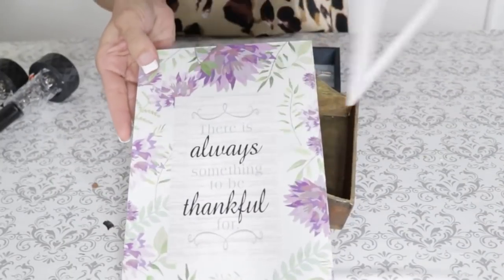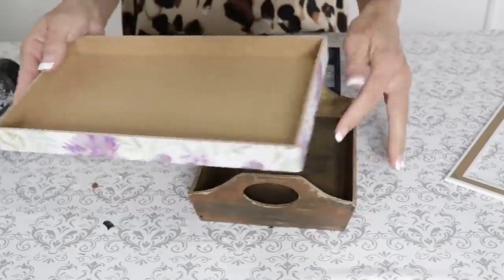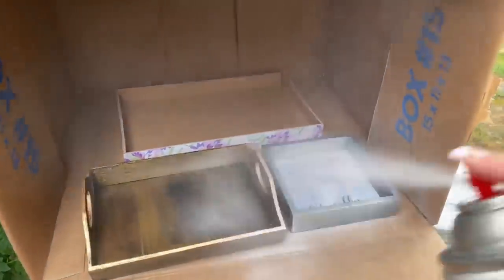Now without further ado, let's go ahead and plug in those glue guns, get out your glitter and paint and let's get crafty. For the next Dollar Tree DIY, I'm going to take this sign — Wendy actually sent me these two signs — and I already had this little tray on hand. I decided to take all three and make a three-tiered tray.